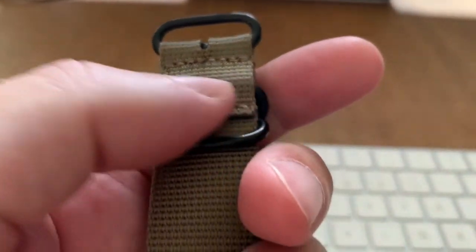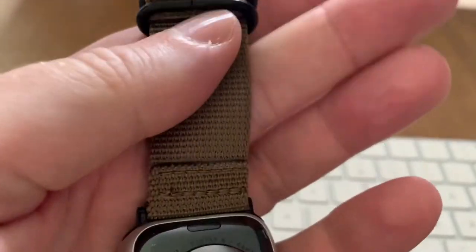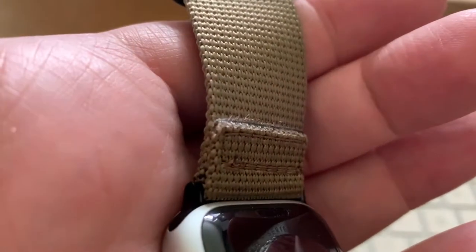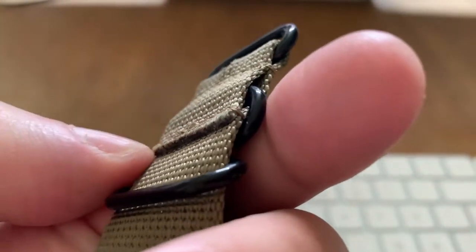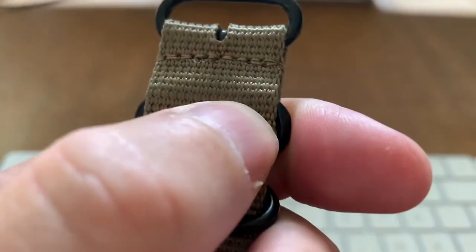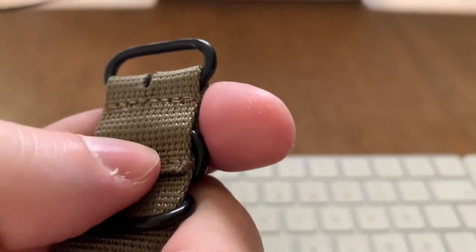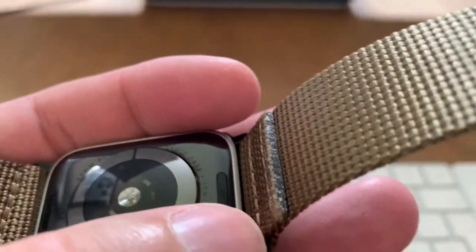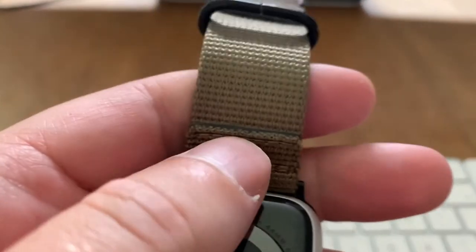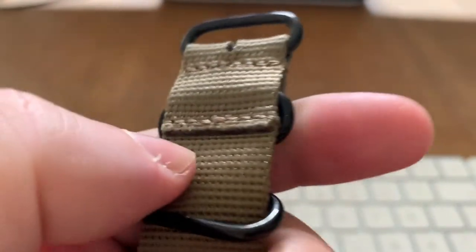I have to do an update after having this on my wrist. These sharp edges itch and scratch my wrist a lot, so after a while it doesn't feel so good to wear. Maybe that's because it's new and it will get better over time, hopefully. As you can see, there are very sharp edges here that scratch and itch my skin and wrist — and the same here on this side.